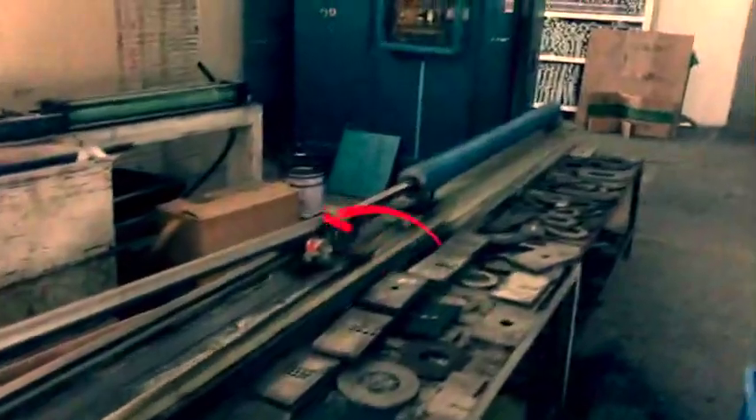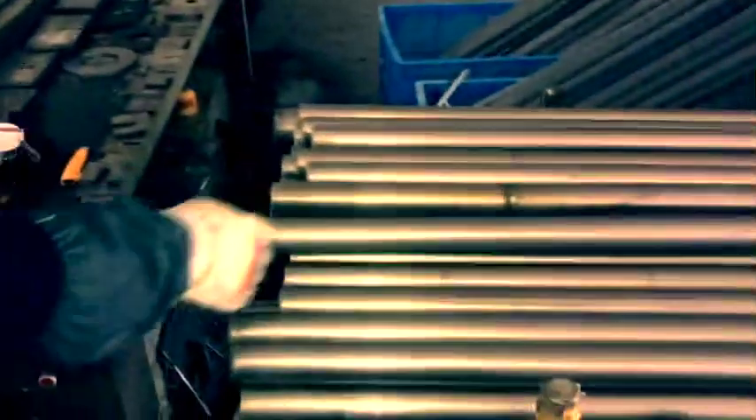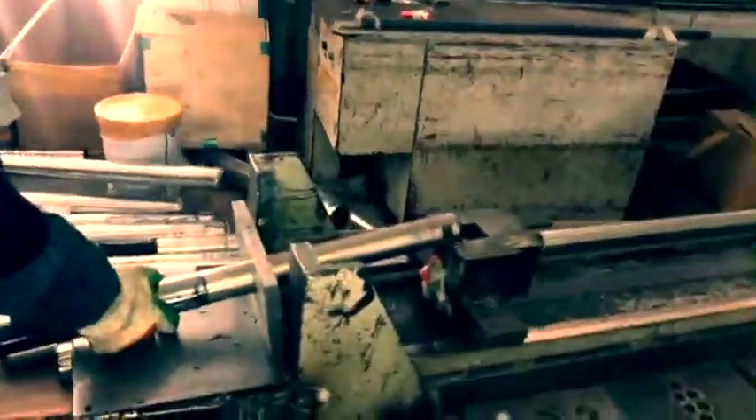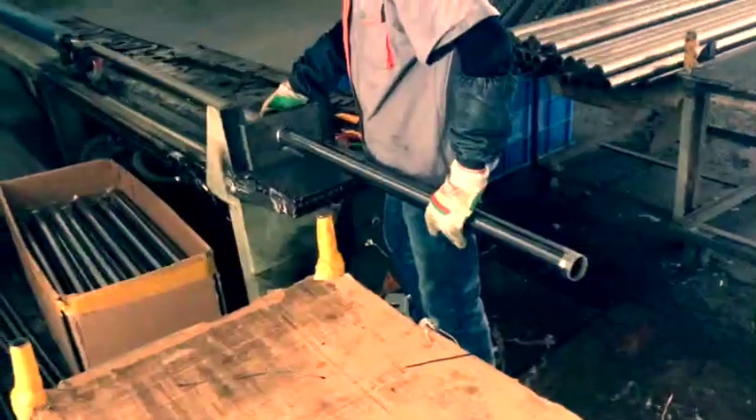Now the tube is cooked and we need to take it off the steel rod. The operator uses a huge hydraulic jack with seven tons of pressure to return and then pull the steel rod out of the carbon fiber tube. Once that's fully out, he's got a tube and a steel rod ready to make another tube.